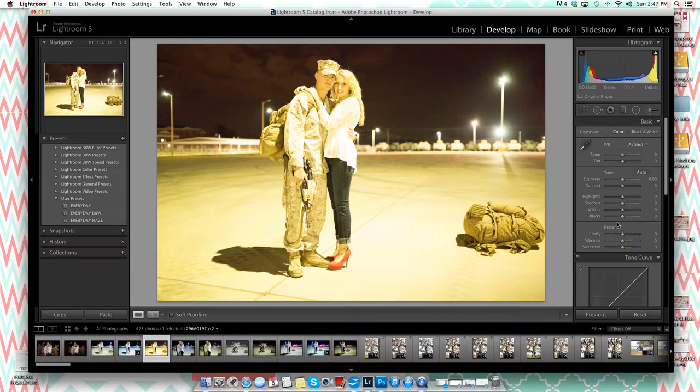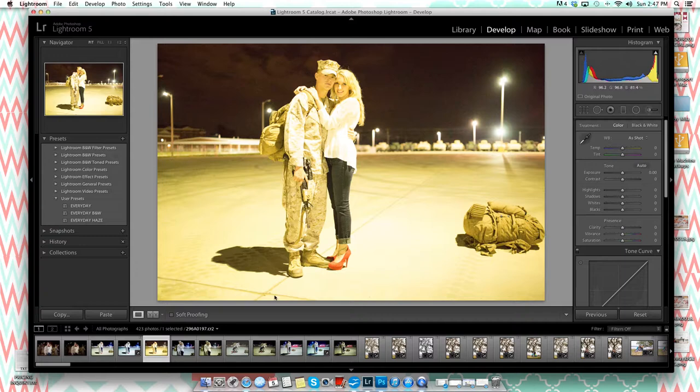Had I not shot this in RAW, the image would not have been saved as well as it was. You can see here one file is a JPEG, but this one shows CR2, which is a RAW file format on Canon cameras. If you shoot Nikon it will be different, but on my Canon it's CR2.